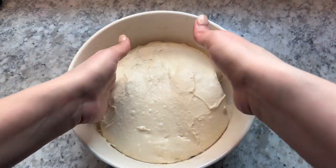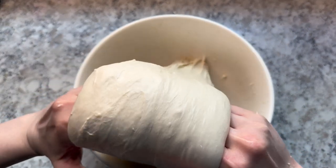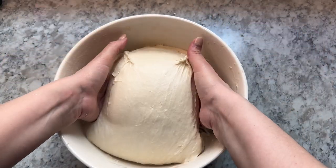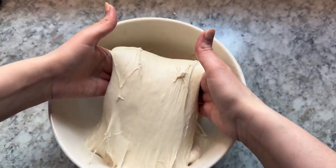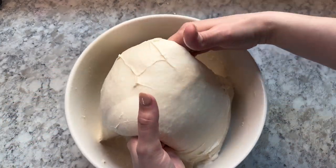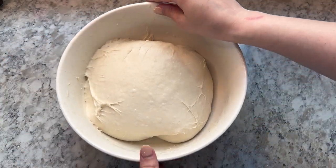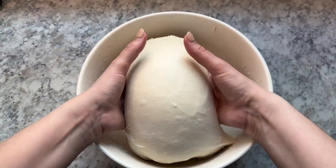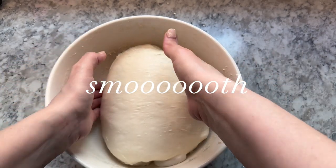Here I'm going to show you a folding method you can do in place of stretch and folds — this is called a coil fold. Reach your hand into the bowl, pull up the dough and tuck it under itself, then spin the bowl and do the same thing on the other side. You're lifting up and tucking the bottom of the dough under itself. Spin the bowl 90 degrees and repeat. I like to do coil folds for my third and fourth round, as it really helps get the dough smooth on top.